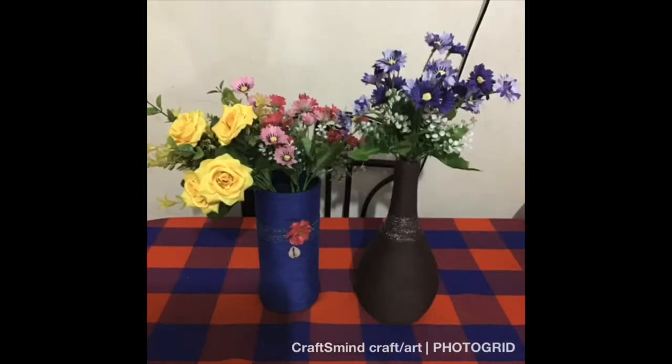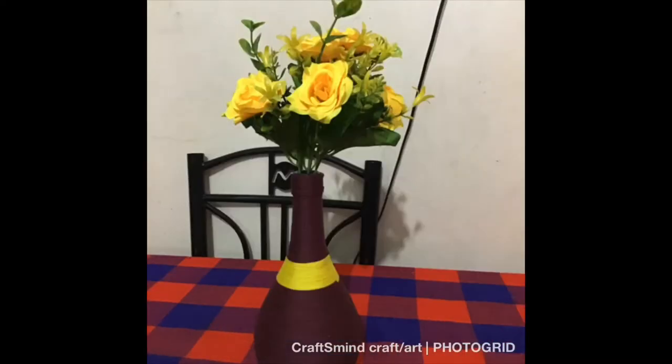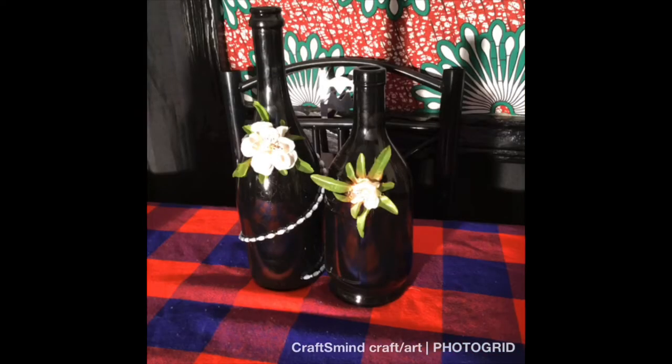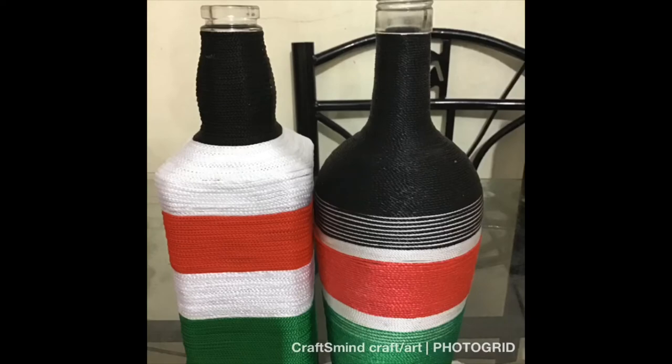So enjoy the video watching the bottles I've done. If you have a comment, please leave one down below — but first, thumbs up this video, leave a comment, share, and subscribe if you haven't subscribed to this channel. Also leave a comment telling me what yarn or spray paint you'd like to see.